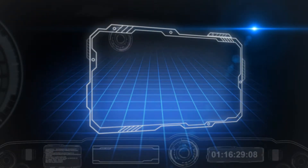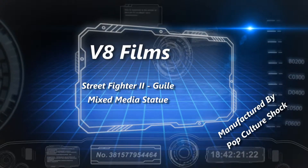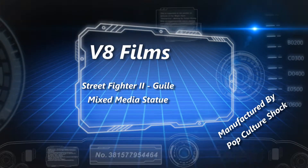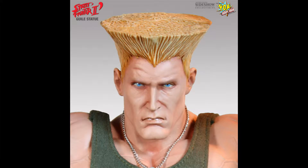What's up YouTube? V8's back with another review. Up for review is a statue that I've had in my collection for some time now. It's Guile from Street Fighter, and this is made by Pop Culture Shock Collectibles.